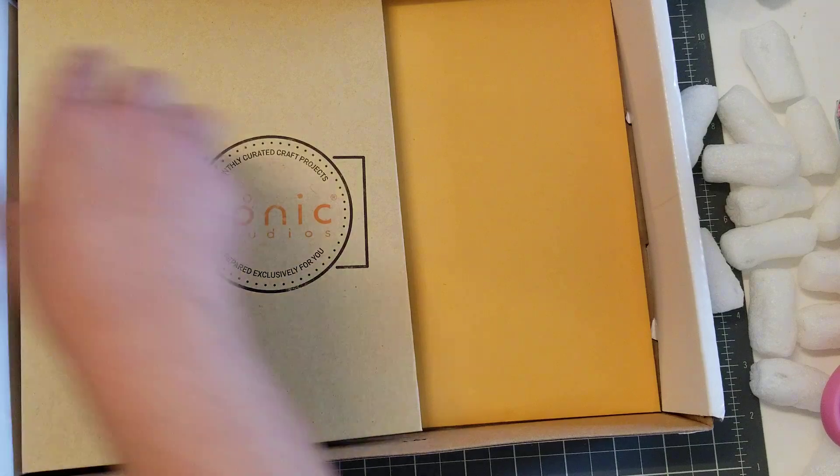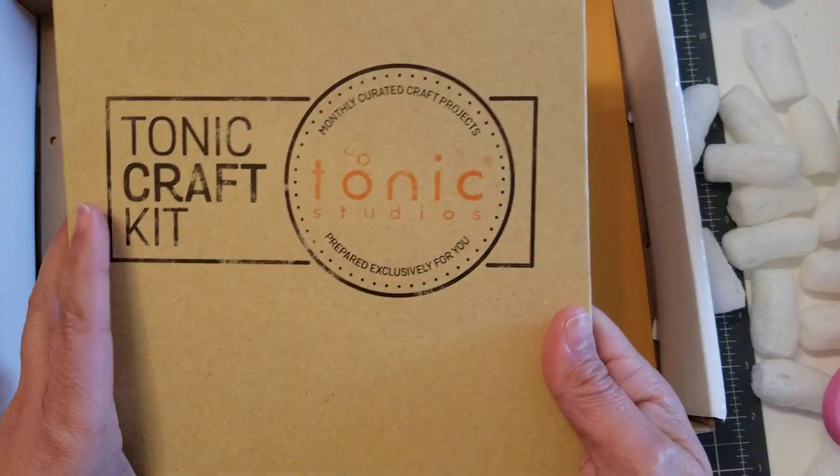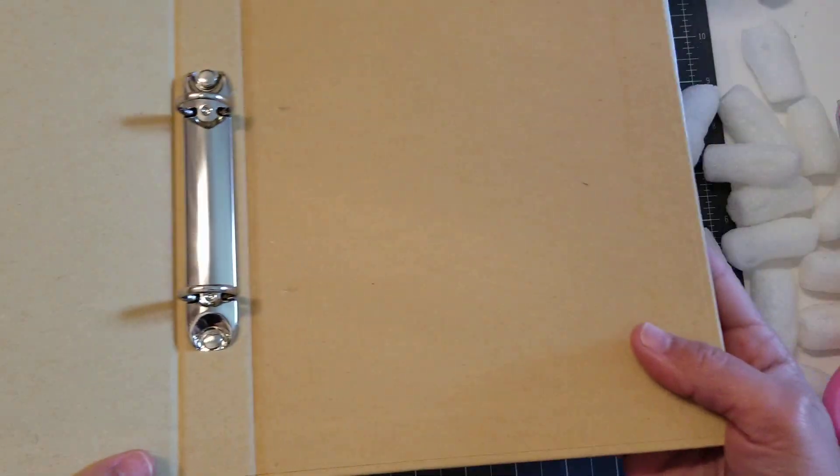Okay, so those are the goodies that you get. So yeah, this is number 39. I don't know what this is for, but this kit came with this one.